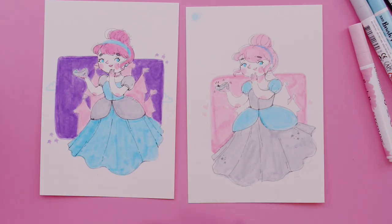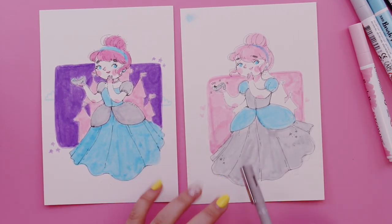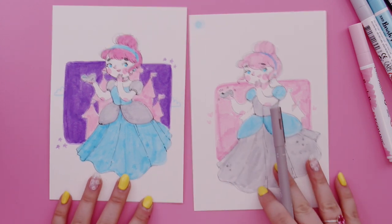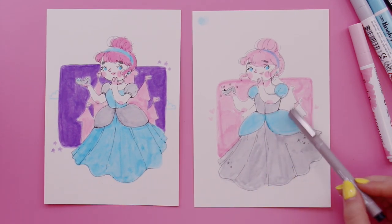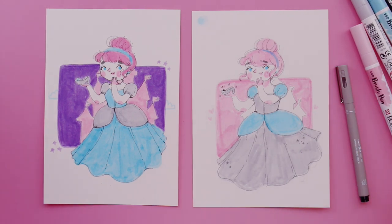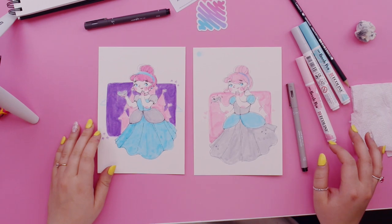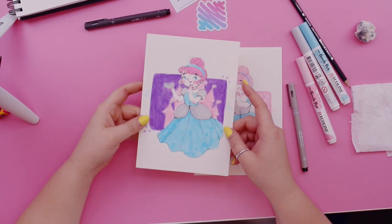I actually don't know which one I prefer — what do you guys prefer? Do you prefer the night sky one or the light one? That's pretty much it — I'm done. Finished pieces, all done. I did a few different things. Actually, I think I might go back and add some more details.